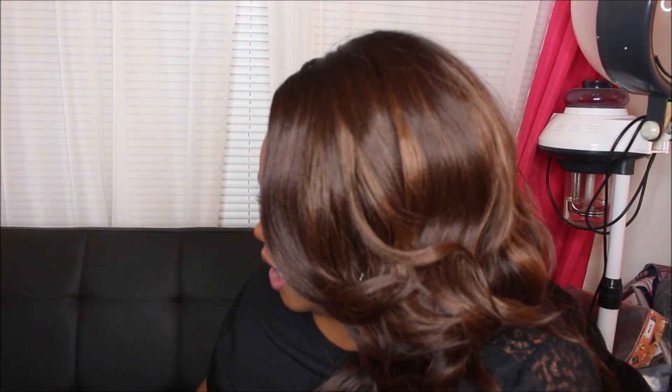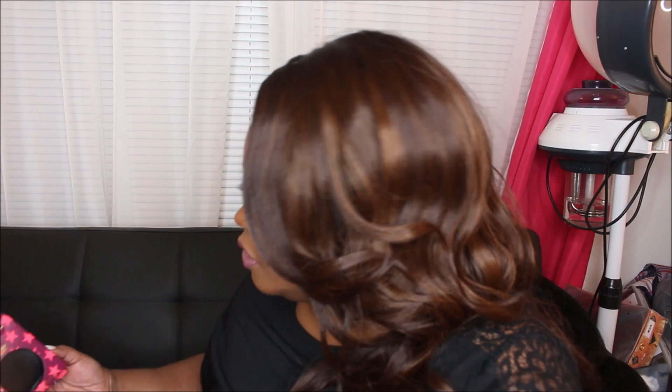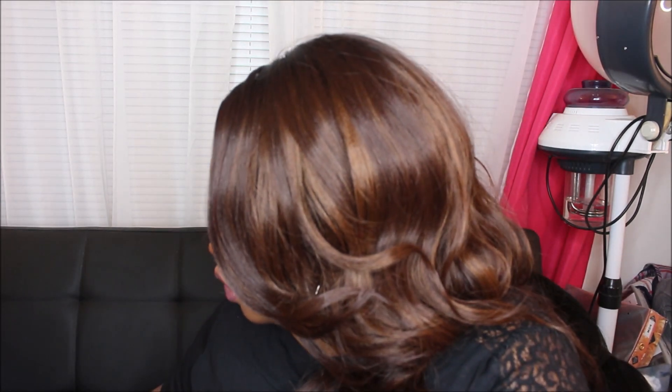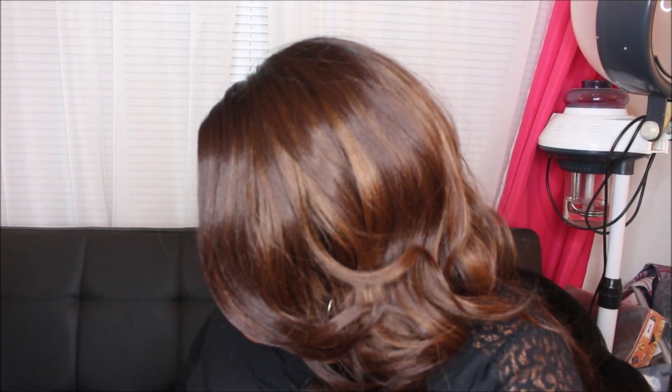First, let's get into this packaging — it's really, really beautiful. You have this stripe print in pink and purple with stars, pink and purple. Very festive, very bright, it's really pretty. I don't even think I want to throw these away. I believe there were six eyeshadows in the collection.